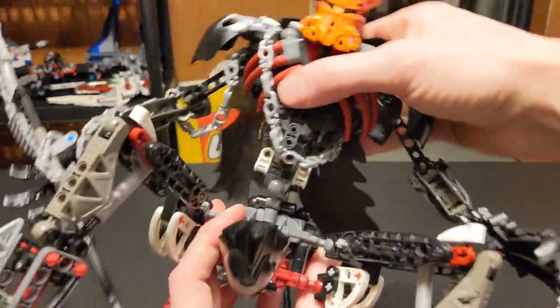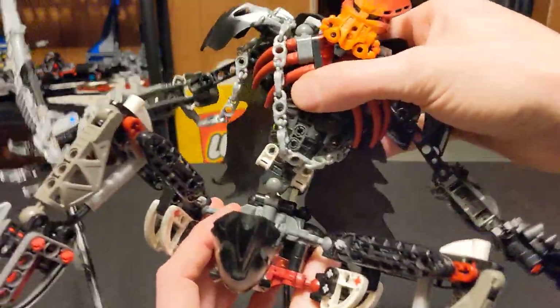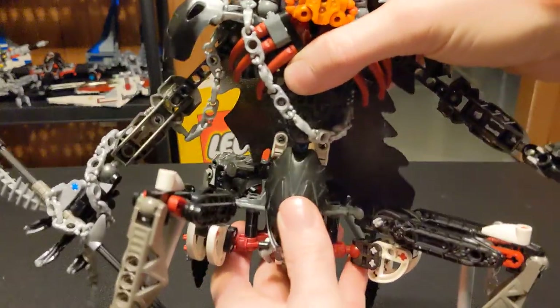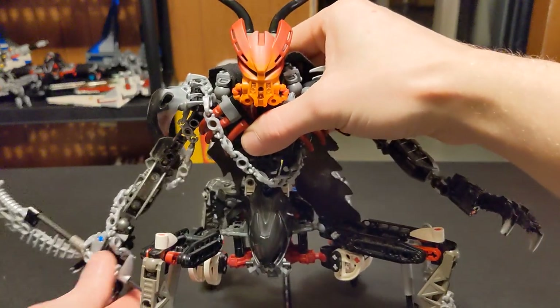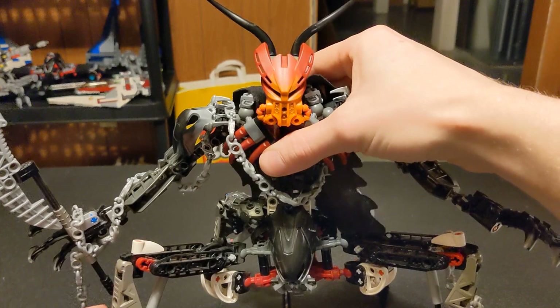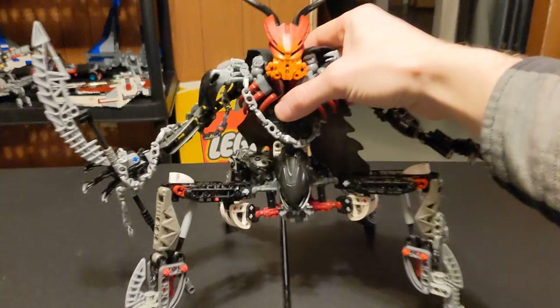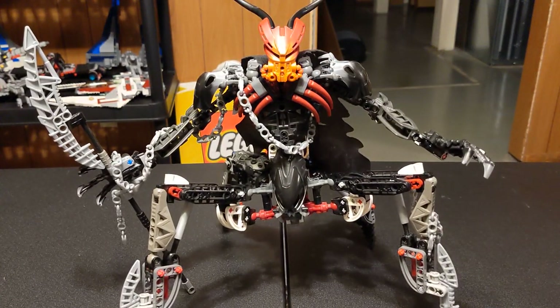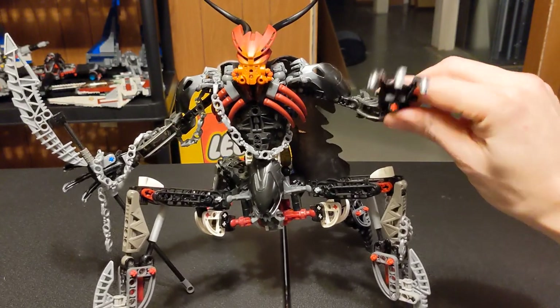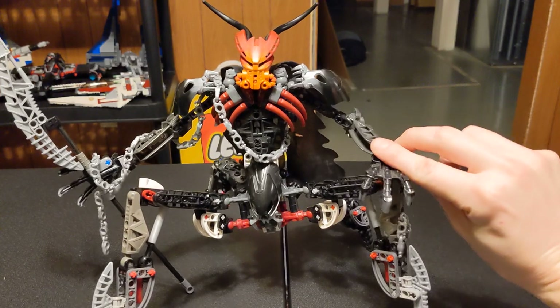He's quite poseable — wiggling. I like it. I don't want to kill him, but I've got to. He's had a good run. But it's time to say bye-bye.